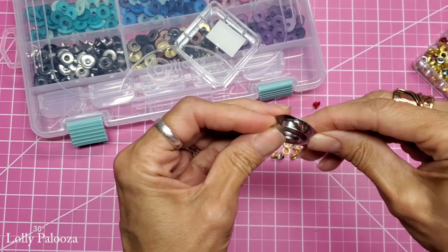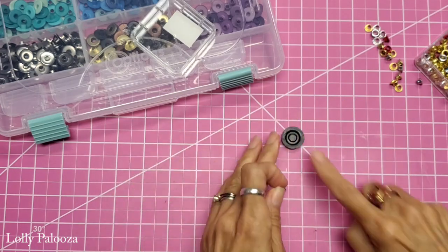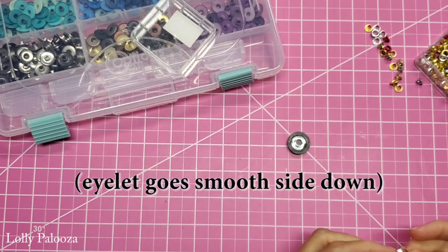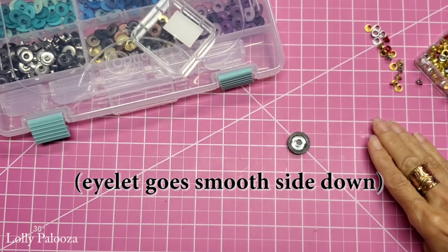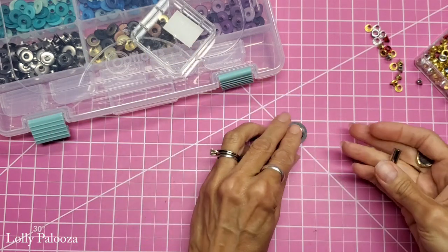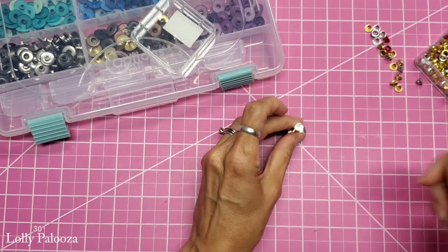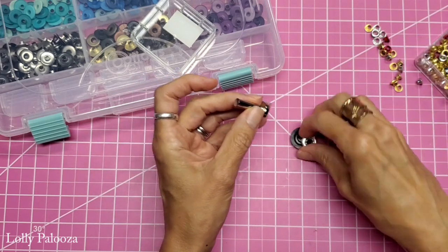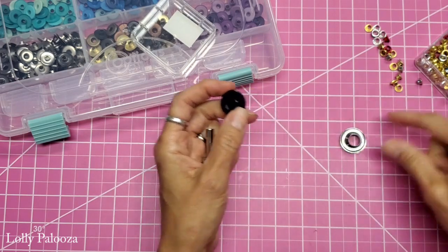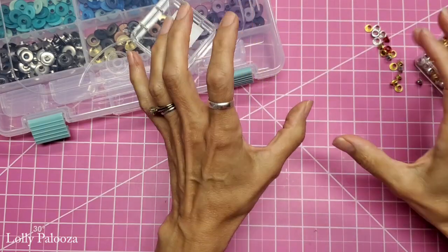It is a two-piece system and the way that those are set: this is an anvil. You put the anvil down, then you put your eyelet on top of that, your fabric or whatever your surface is with a hole in it over that, then the washer smooth side up, and then this is your setter. You would lay that over there and hammer it in place — very loud. You would need a larger one of these for this size of a grommet. Most notably they're used for tarps and really heavy bags.